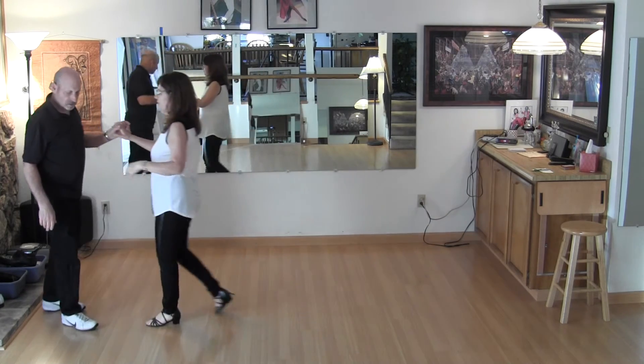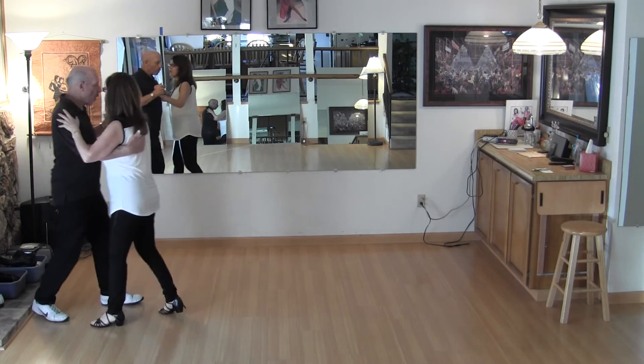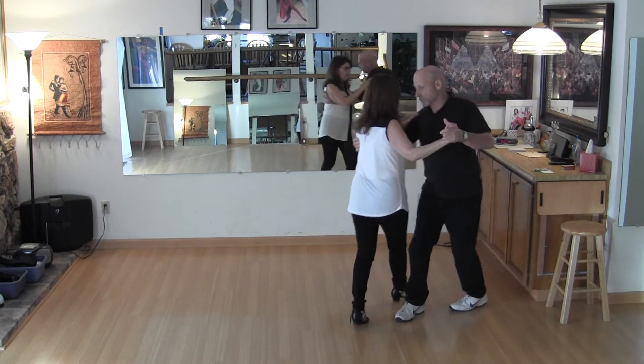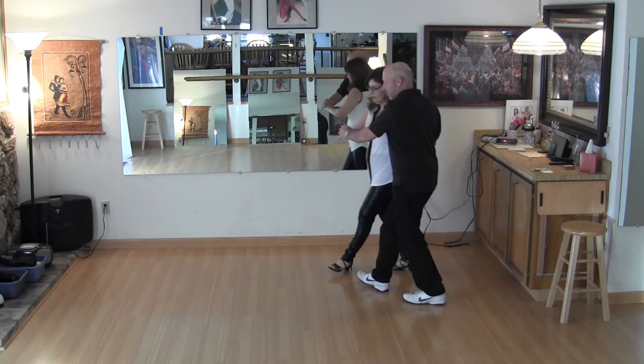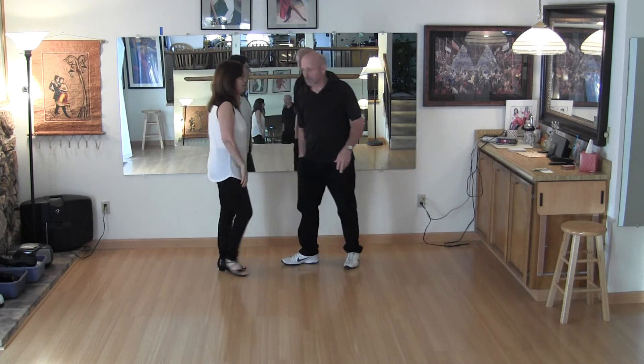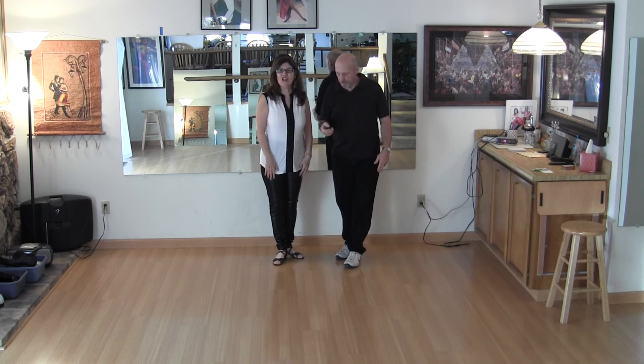We'll do it from here — we'll see it at a different angle. I do promenade — one, two, three. Kind of cross — five, six. Lady straight — two, three. Back in front of me — five, six, one. Two six-count moves. Thank you for taking our class at Mavericks.